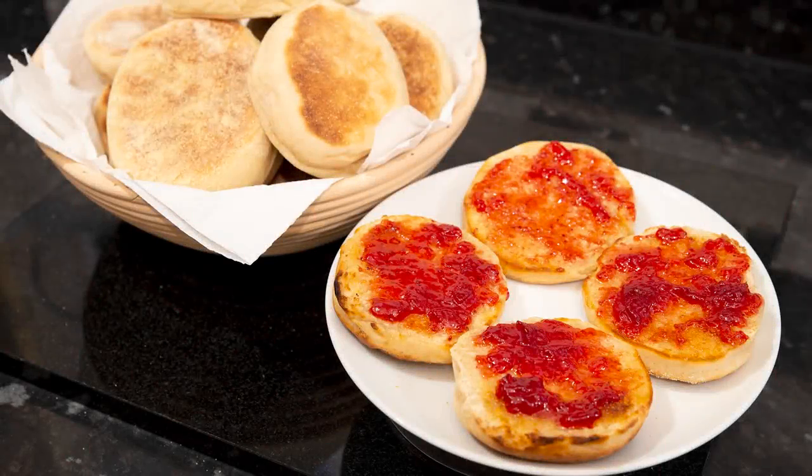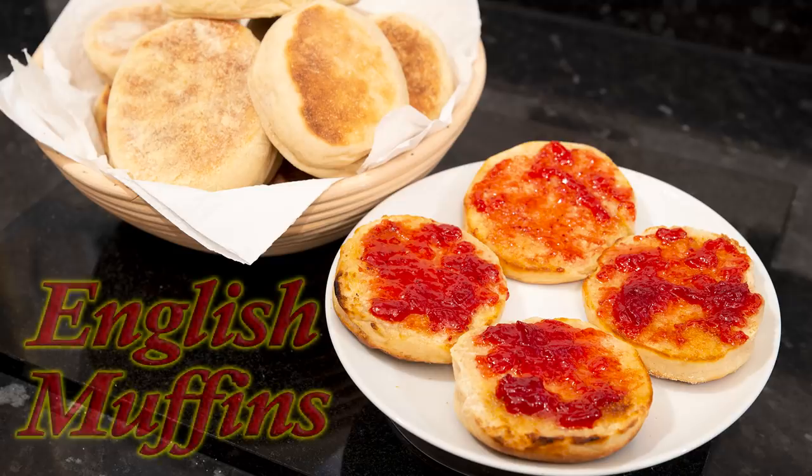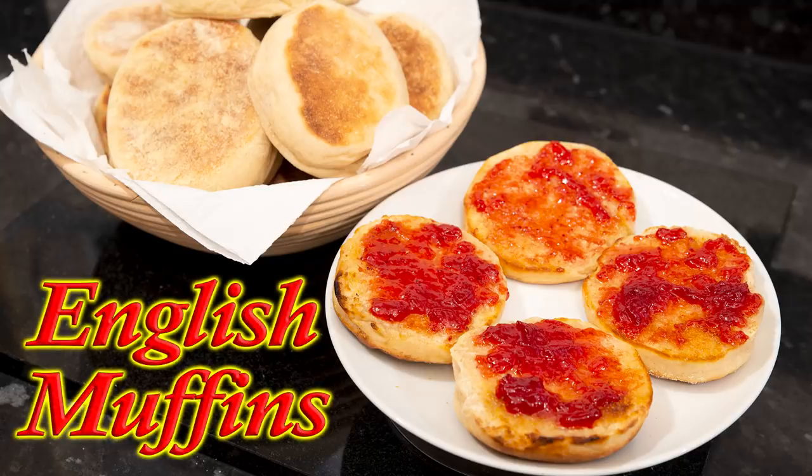Hello again, my name's John. I'm a retired cook from the north east of England in the UK, and welcome to my latest bread video. And in this one, and by popular request, I've been making these very easy to do English muffins, or as we call them in England, muffins.